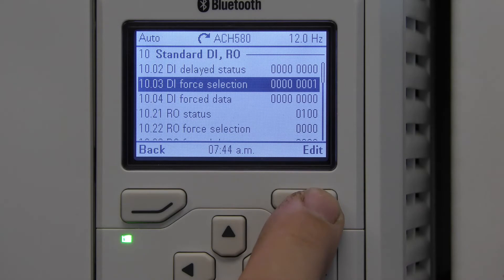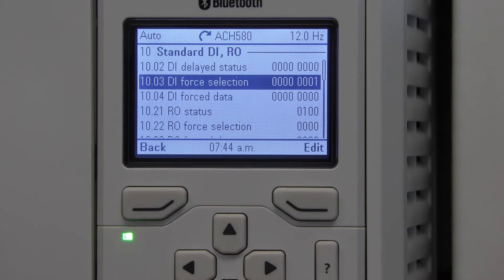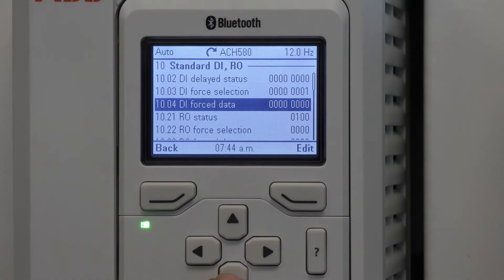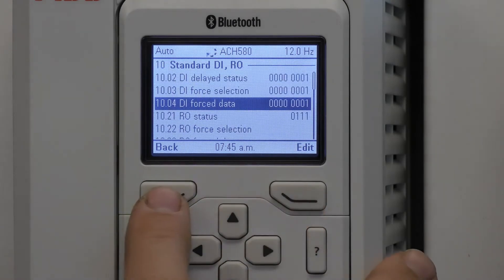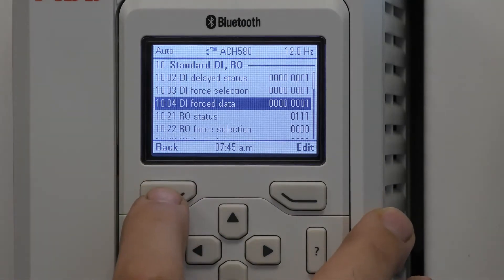Now in order for this to take effect I have to change the parameter in 1004 DI force data to a one also. Save. As soon as I do that you'll notice that the drive is coming on and I did not actually energize a digital input — I did it through the software of the drive.